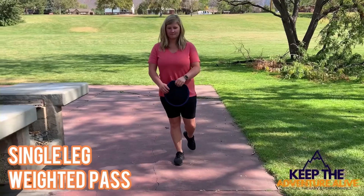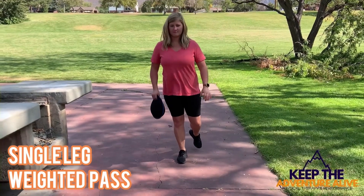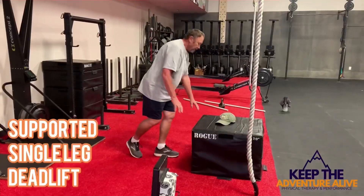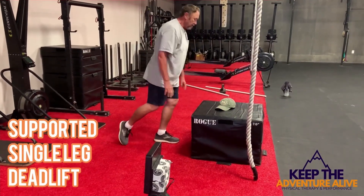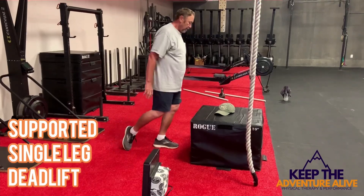This is the next progression: standing on one leg instead of one foot in front of the other, passing the weight back and forth. Now standing on one leg and bending forward, using your back leg for support as needed.